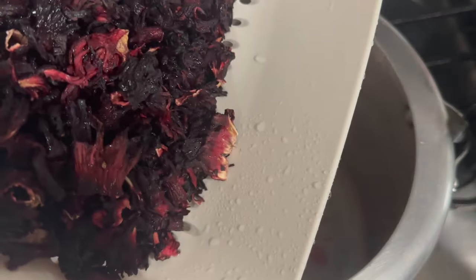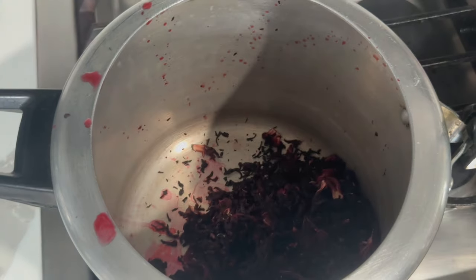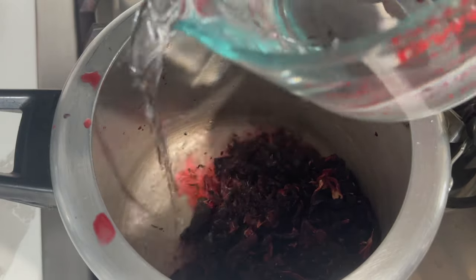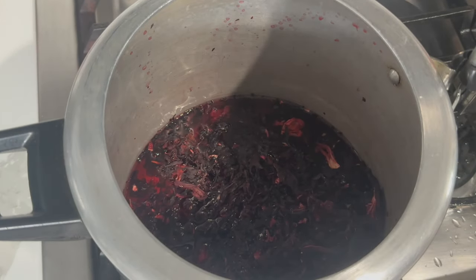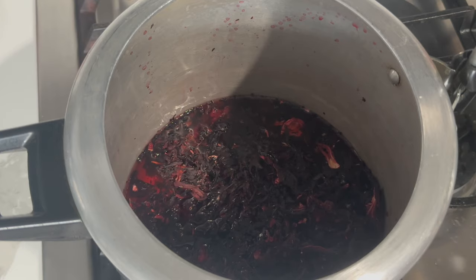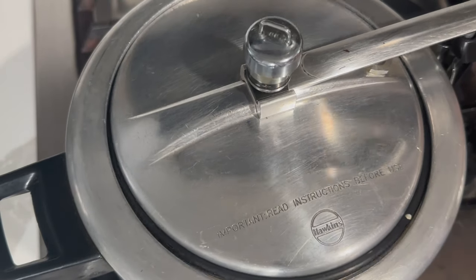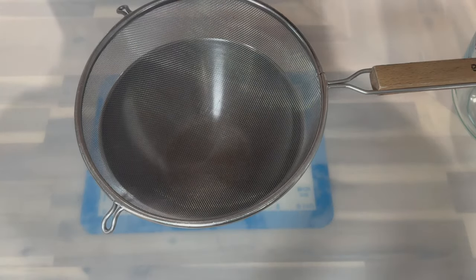After rinsing the sorrel petals, I'm going to add them to my pressure pot. I'll be using the pressure pot because the sorrel petals are dry, and I feel the best way to wake them up and give them some life is by pressure cooking. After adding the petals to your pot, go in with some water and allow it to come up to boiling temperature. Then cover your pressure pot and allow this to pressure for about 15 to 20 minutes.